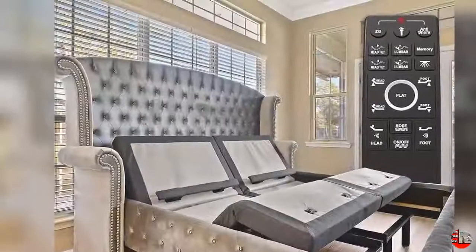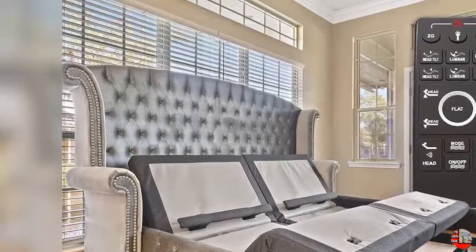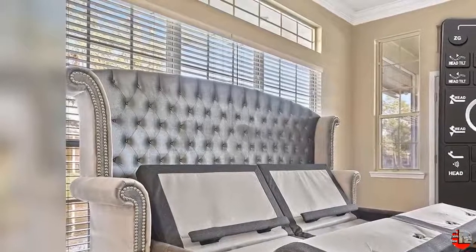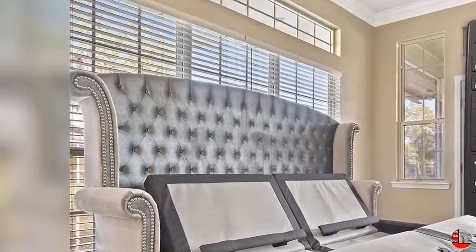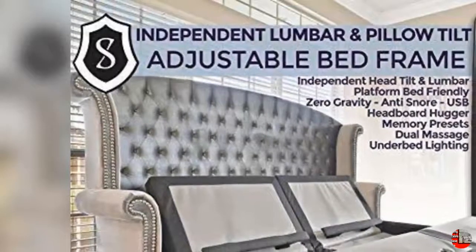Free 10-Year Extended Warranty — $0 Deductible, Parts and Labor, In-Home Technician Visits, 100% Mechanical, Motors, Electric, Power Surges, and Structural Coverage. $400 Retail Value. Warranties differ greatly — we provide the best coverage.